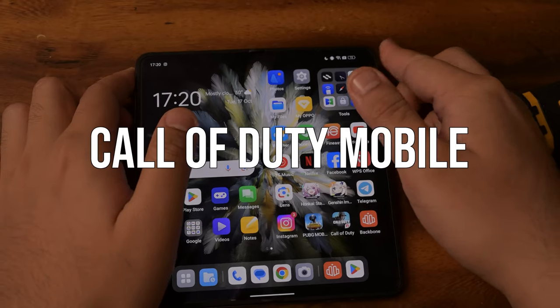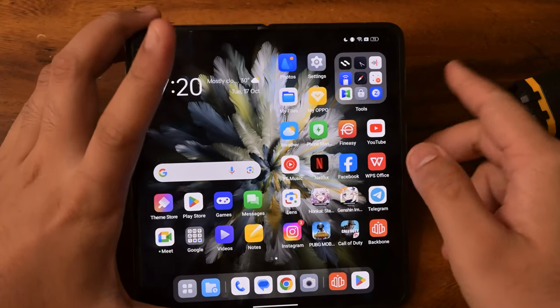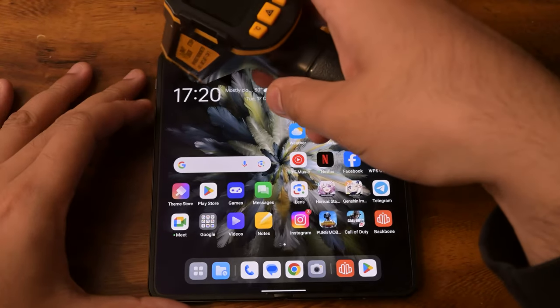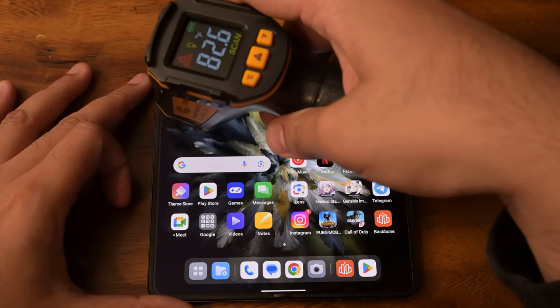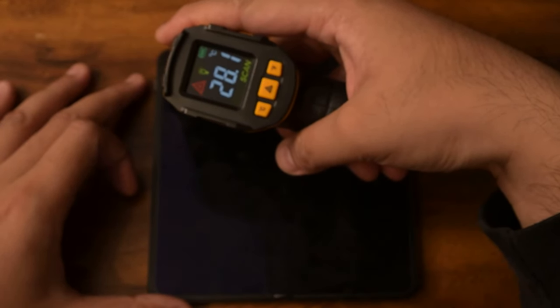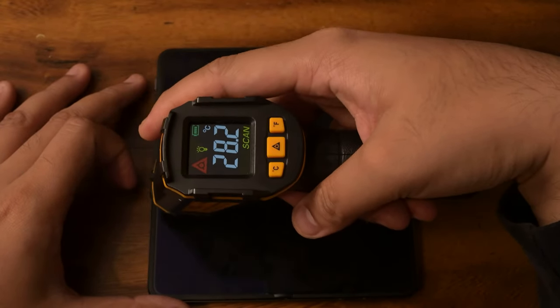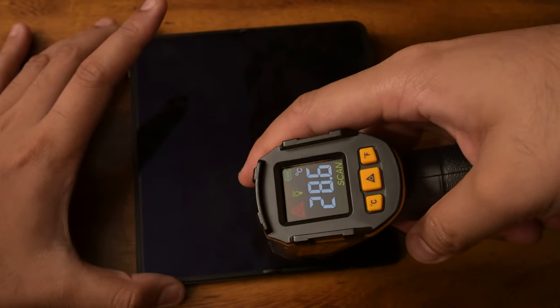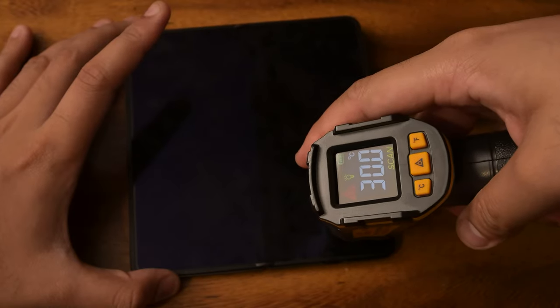Now that we're off Genshin Impact, let's check temperatures. We are currently at 72%. After letting the camera and phone cool down, we're reading 28.6, 29.7, and 30 degrees — not too bad.